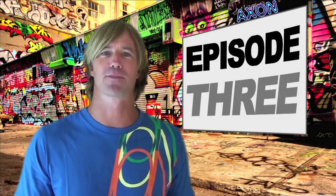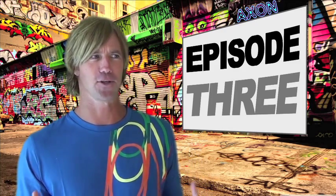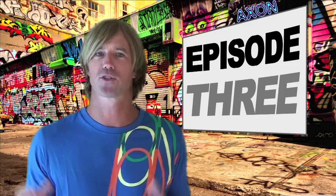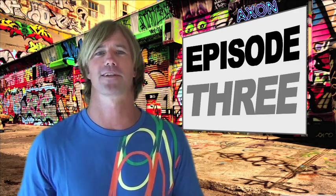Welcome to episode 3 of the 3-part TwinTip Kiteboard series aimed to drop some science and education on you. After this episode, you should be able to walk into any shop or go to any online site and confidently know not only what kind of board you are looking for, but also why it is good for you. Episodes 1 and 2 exhaustively cover rockers and outlines, and in this episode we'll be covering what I like to call the 3 C's of board design: